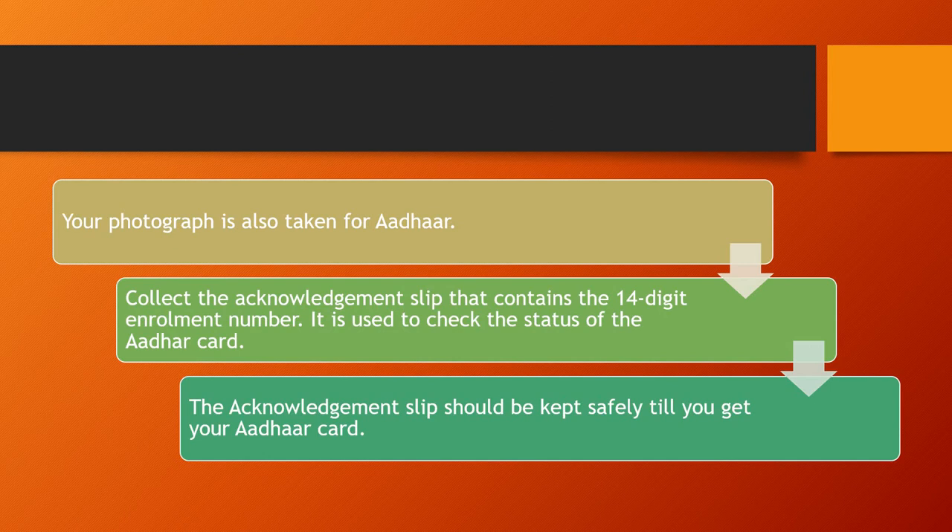Collect the acknowledgement slip that contains the 14-digit enrollment number. It is used to check the status of your Aadhaar card. The acknowledgement slip should be kept safely till you get your Aadhaar card.